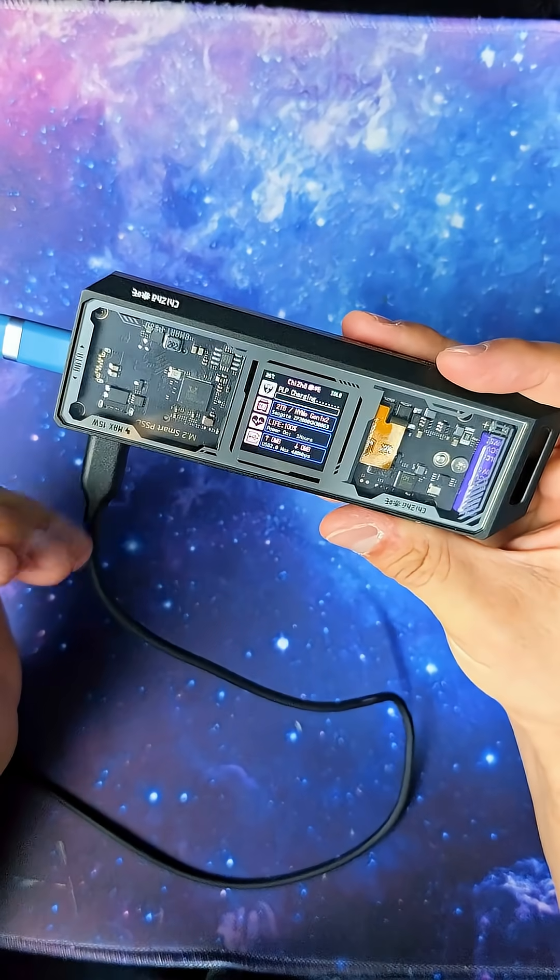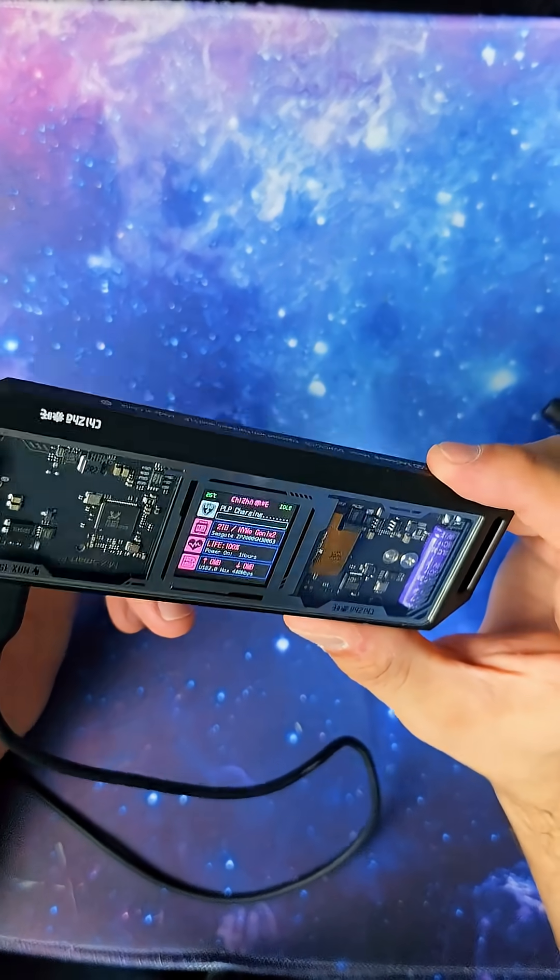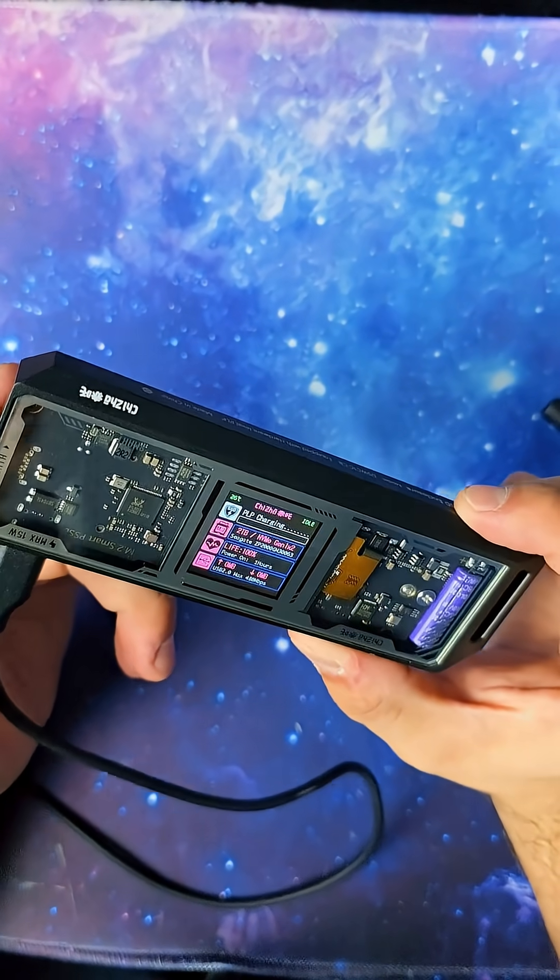I'm going to link this M.2 enclosure in the bottom left so you can check it out for yourself. If you've been looking for a safe and secure way to store your data and not worry about data corruption, this might be what you're looking for. Links in the bottom left — but you might want to hurry while it's still on those holiday sales.